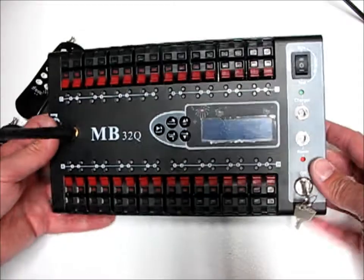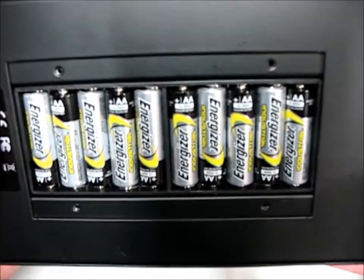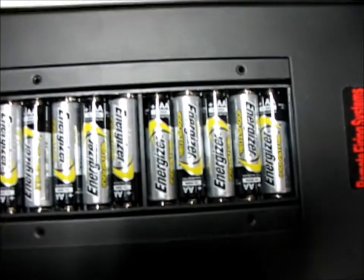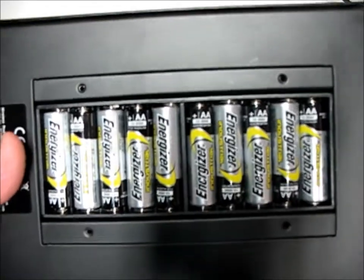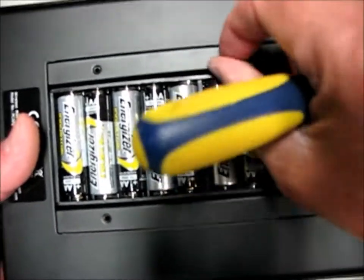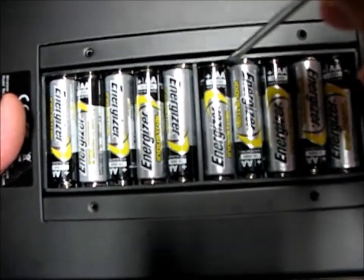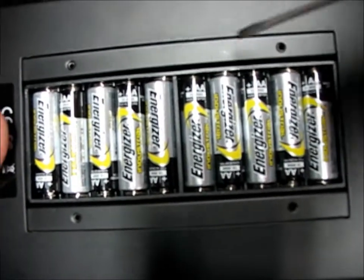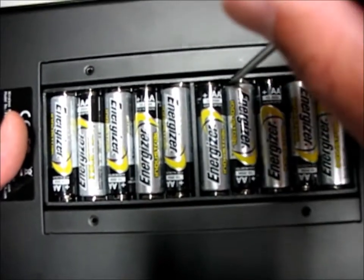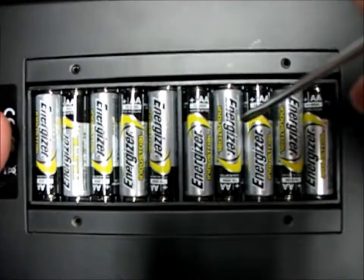Power sources. The MB32Q has a removable door with four screws on the back, and underneath has a place for 10 AA batteries. They fit really tight — I found you pretty much have to take a small screwdriver and pry the plastic away on the positive side to get them in place, otherwise you're really going to fight it. That's the trick: just pry a little bit away so they can be installed.